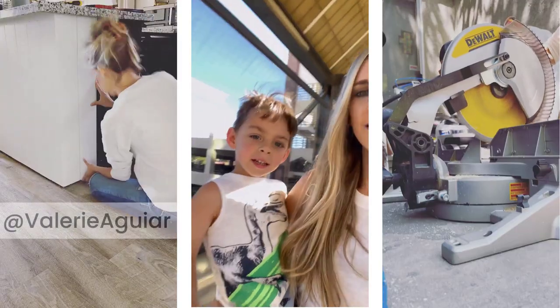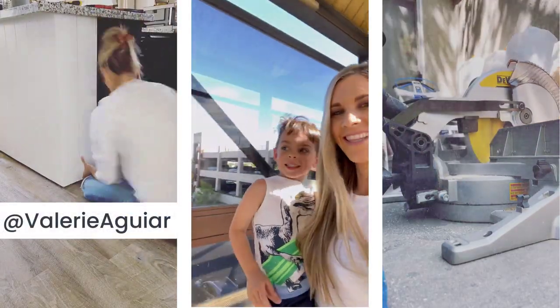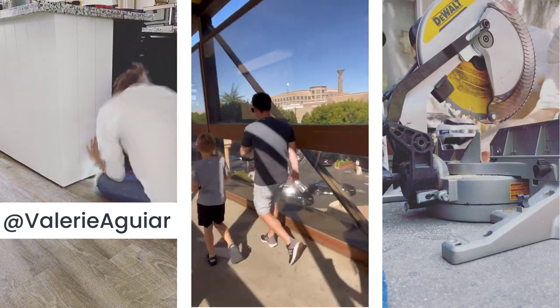Welcome back! Today I'm showing you a step-by-step on how I did this DIY shiplap in my dining slash kitchen area. I'm starting a little summer series — we're spending a lot of time at home with the kids out of school, so I'll be doing fun little summer projects. Stay tuned, make sure you're subscribed. You can also find me on Instagram at Valerie Aguirre where I share behind the scenes too.